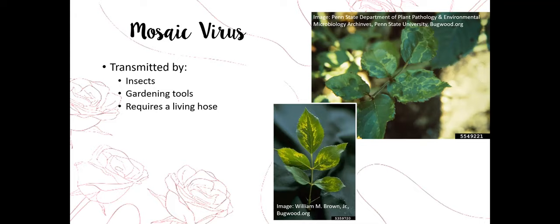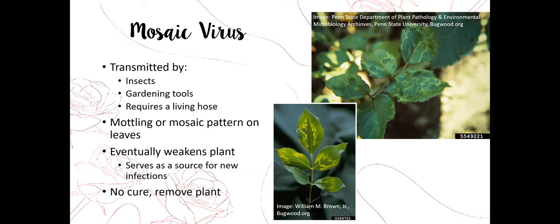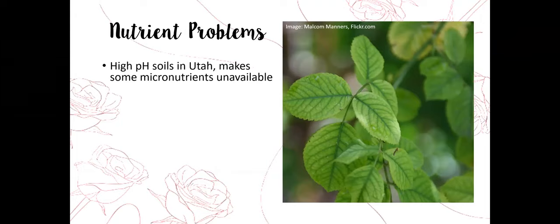If you see crown gall, remove and destroy the plant. You won't be able to replant a rose in the same spot because the bacterium is active in the soil and can easily infect a new plant. Rose mosaic virus is transmitted by aphids, thrips, and spider mites, and also by unclean gardening tools moving from plant to plant. It requires a living host — it can't survive on its own. We'll see mottling or mosaic patterns form on the leaves. There is no cure for viruses, so we must completely remove the plant to stop spreading infection.